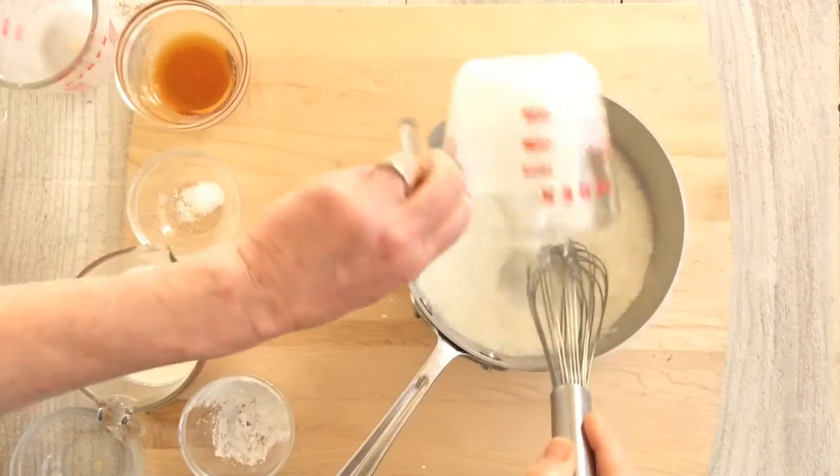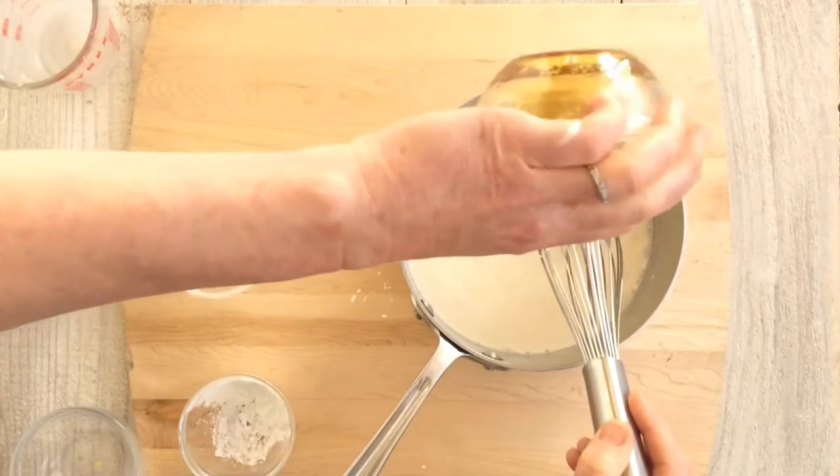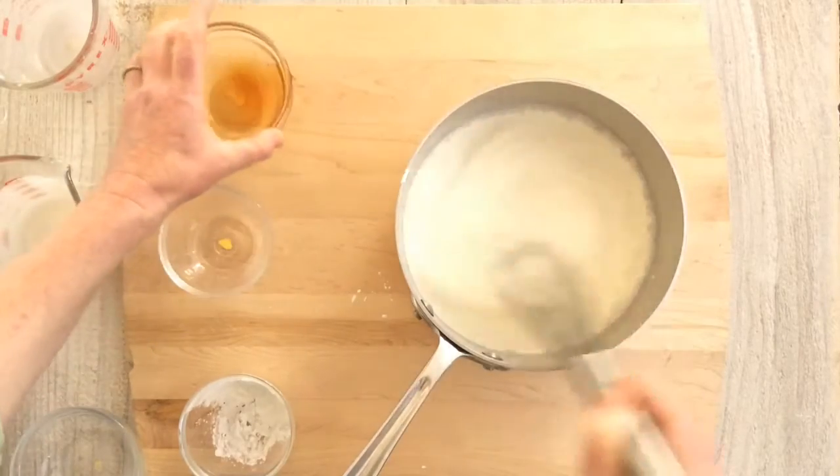Whisk the cornstarch with a little sugar and add milk, buttermilk, cream, salt, and honey. Using more milk than cream helps keep the flavors nice and bright.